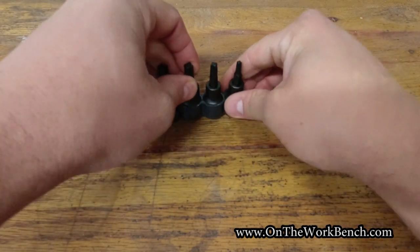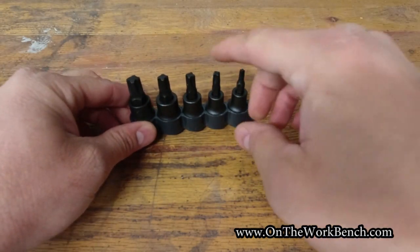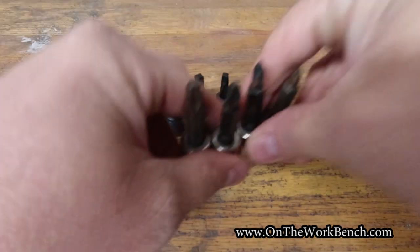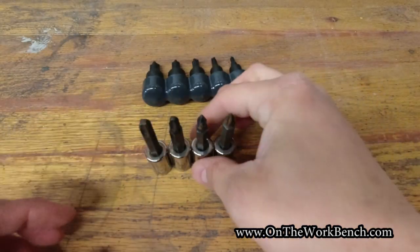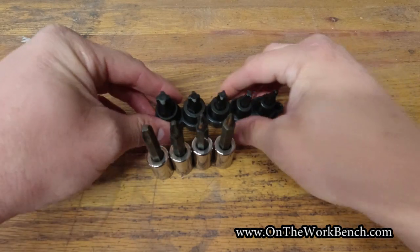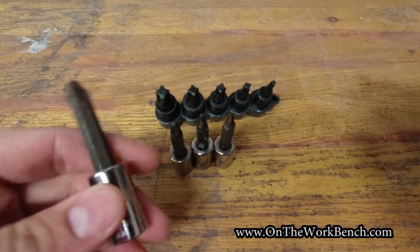This set includes a More Torque zero, one, two, three, and four. Just to put that side by side, I've got my other Phillips screwdriver bits here — a one, two, three, and four. These are all three-eighths drive. The More Torque sockets are definitely beefier than the Phillips bits.